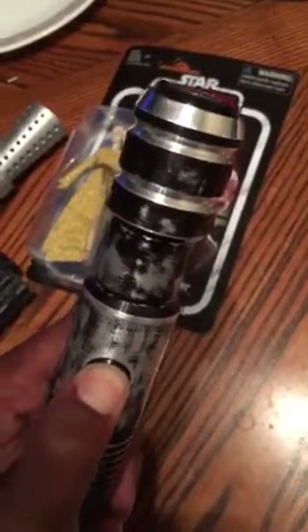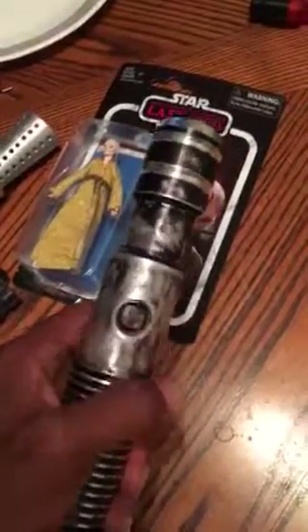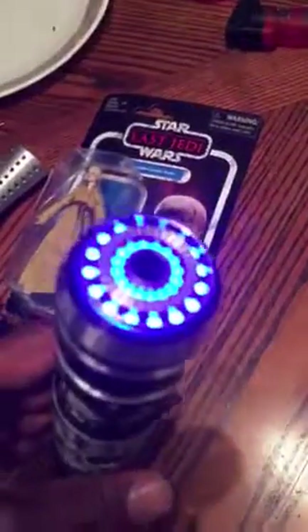Okay, this is the other font. And this is the on-the-go mode — you just hold it in and now it's on. See? Pretty cool.